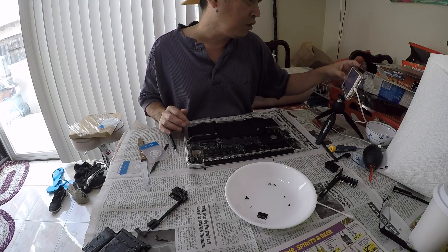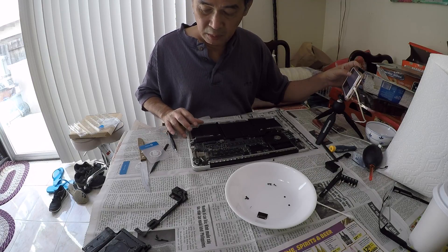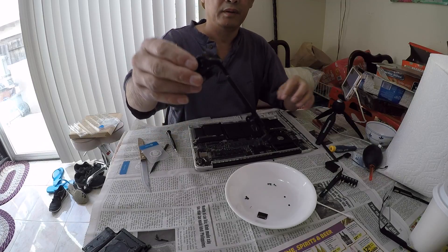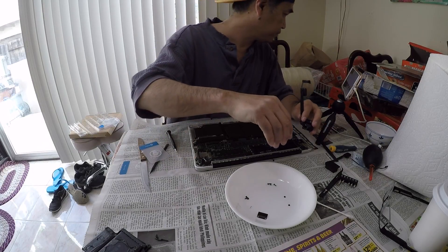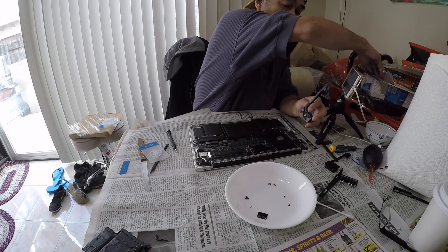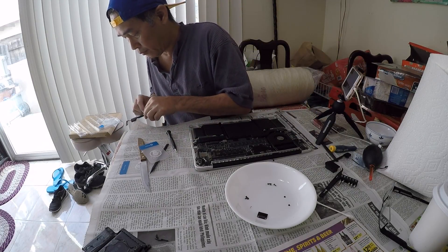The last thing I removed was the right...the left speaker. I'm going to put it back, but I got to clean it up a little bit. It's so freaking dirty, I can't believe it.